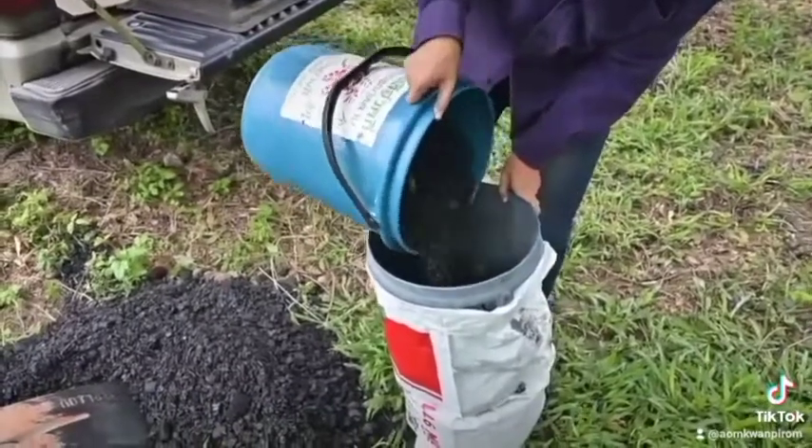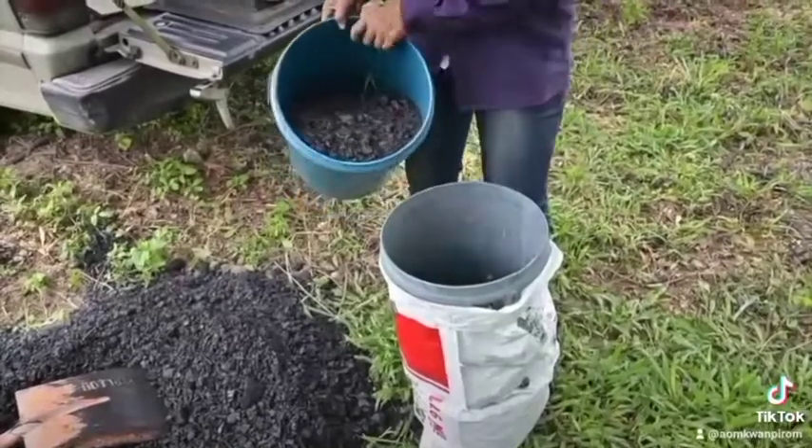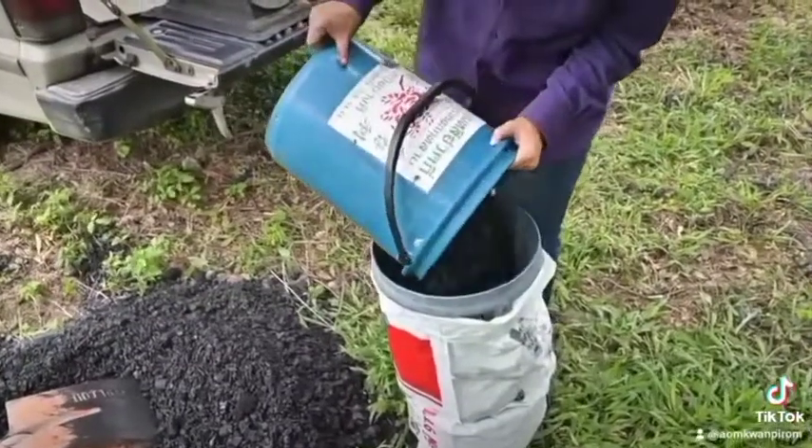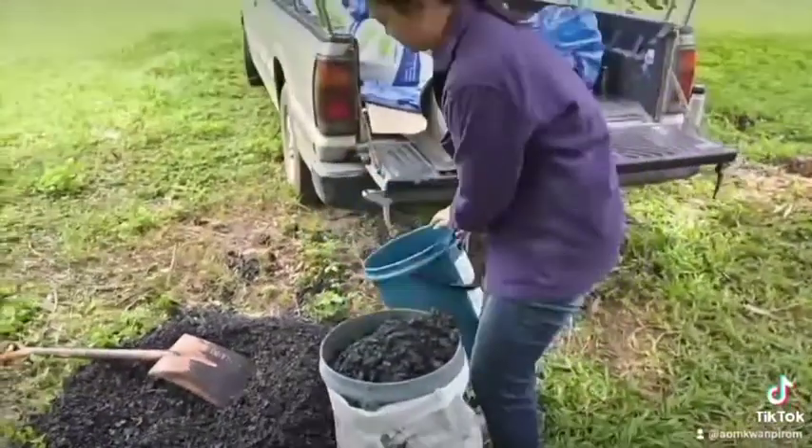She's going to be very careful about this. She's going to stop and pick out the leaves. You do not want any leaves, wood, stones, or anything else in your biochar. Pure biochar only.